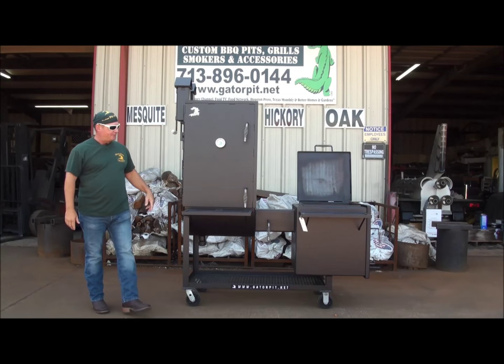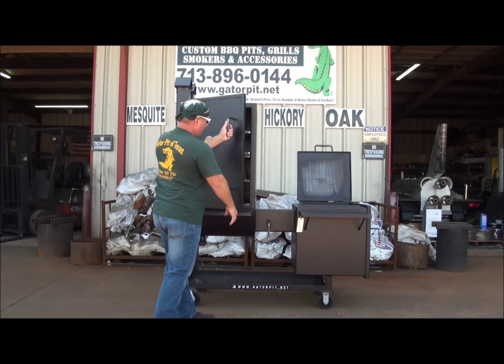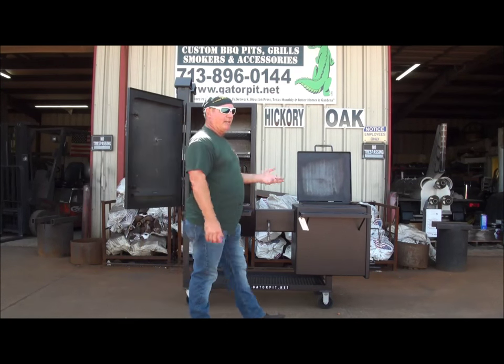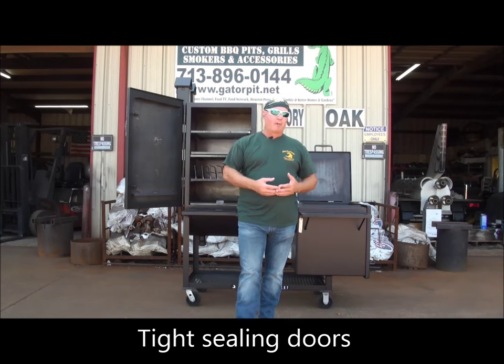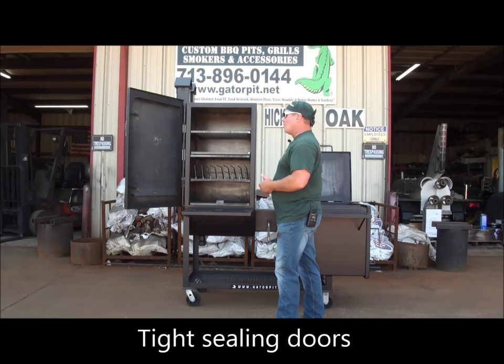Our signature birdhouse stacks. We've got our Gator Pit gauges, our stainless steel handles on the upright doors — two handles there. Nice snug fit, no leak. We do everything we can to minimize our pits from leaking. Do any research and you've probably read or seen people post: Gator Pit is known for not leaking.